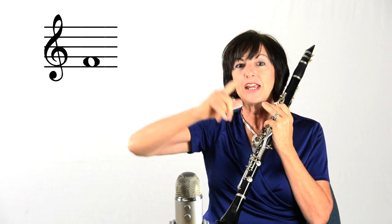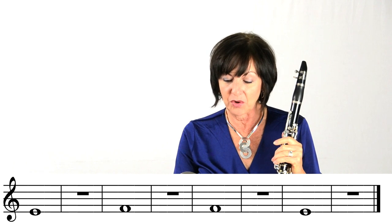The E would be looking like it has the line going through it. So when you see that note, you're going to be pressing down on the thumb and first finger. But when you see the F that's between the lines, you want to change and only play with your thumb. So let's play line three now with both our E and our F.